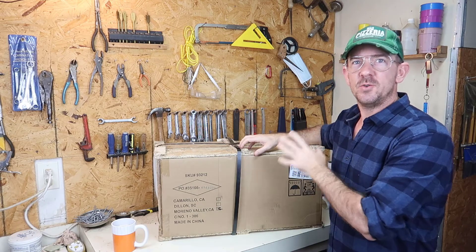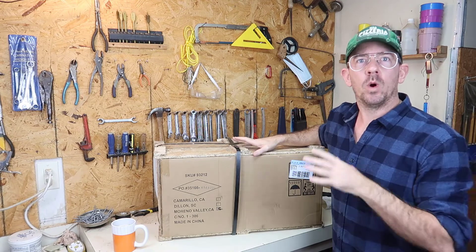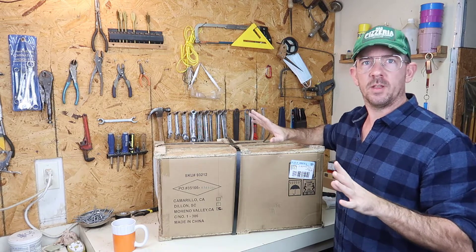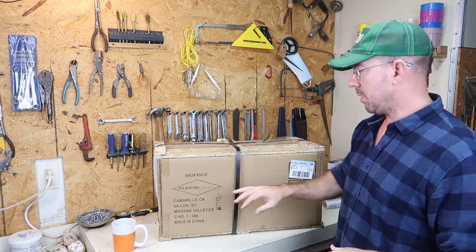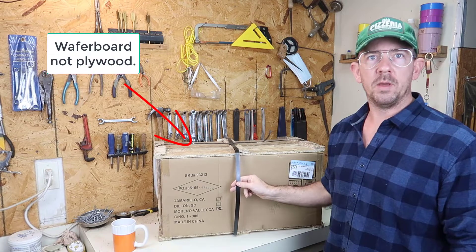Hey guys, I just purchased this new mini lathe from Harbor Freight and this video is going to be the unboxing. I want to see if it survived the shipping in the box and make sure that there are no broken pieces or anything that we're going to need to fix. It's shipped in a cardboard box with plywood on the top and bottom and a metal ribbon around it.